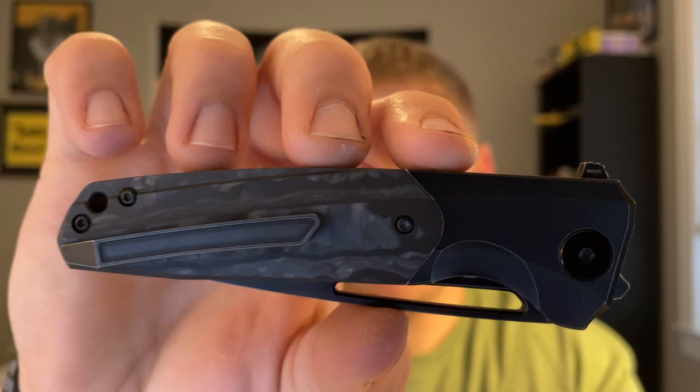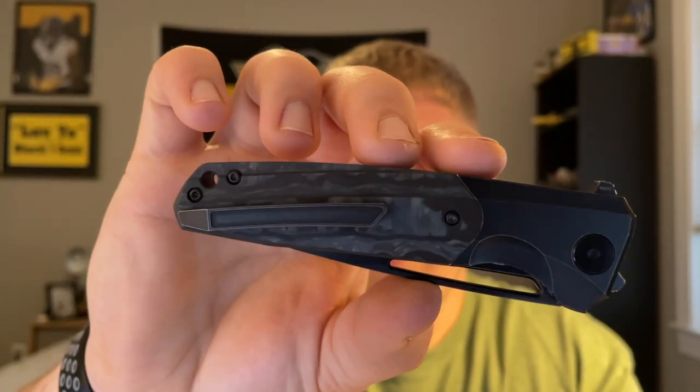I don't have any real complaints with carry. I'd typically ask for a loop-over deep carry clip, but the milled clip looks pretty good on this knife aesthetically and matches everything well. For being a bigger knife at this weight, it carries well in jeans. It doesn't disappear — I can tell it's there — but it's not like carrying a brick in my pocket.